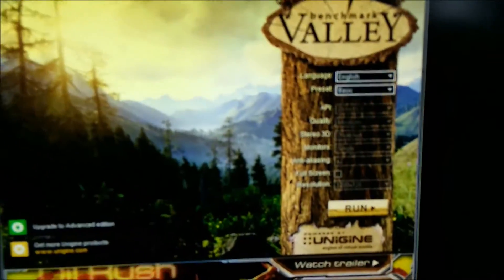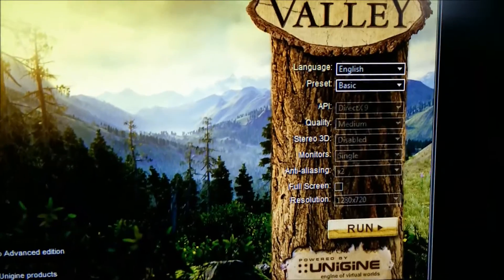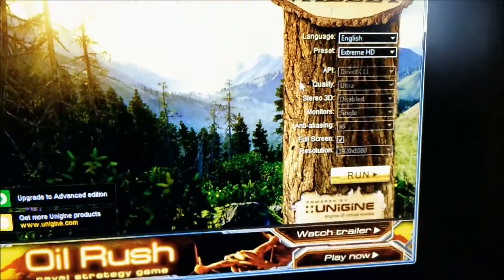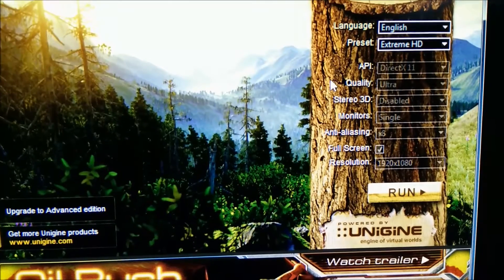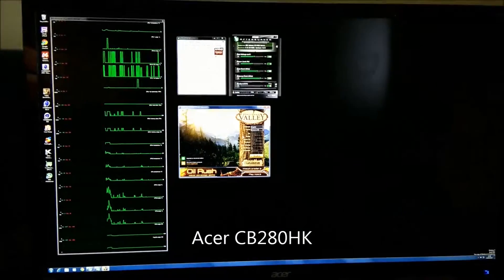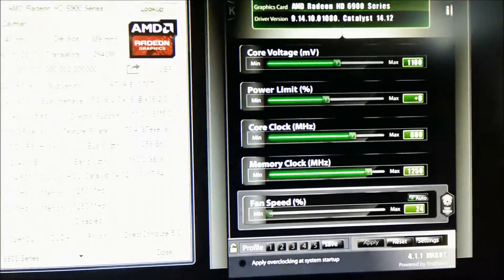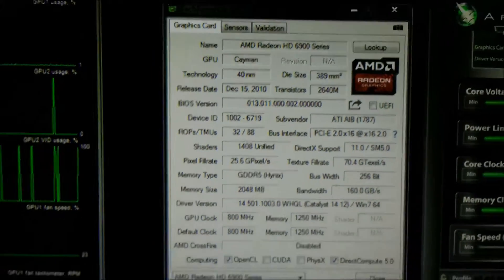We've got Unigine Valley Benchmark open here. We're going to run all the way through from the basic preset right up to 4K maxed out — Extreme HD, DX11 — then use the same Extreme HD settings but change the resolution to 1440p and then 4K. I'm running a 4K monitor here. I've got MSI Afterburner up: stock speed is 800 MHz on the GPU, 1250 on the memory, 1100 mV on the core, and the power limit can go up and down. GPU-Z is also open and agrees.